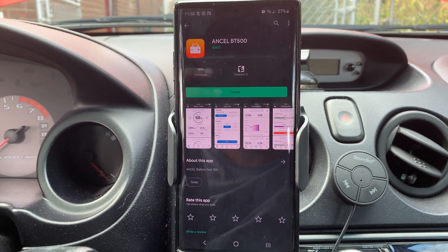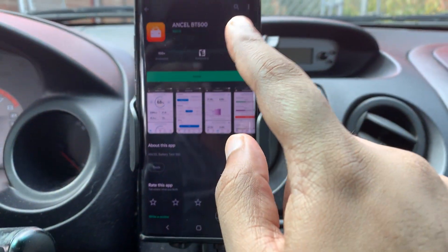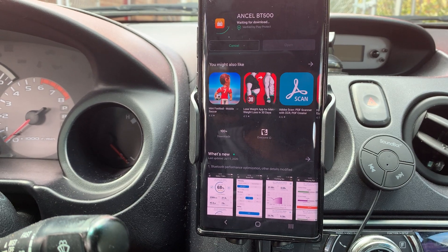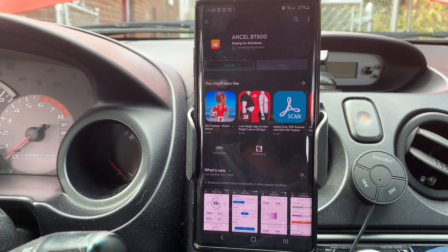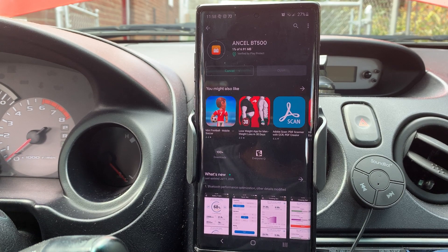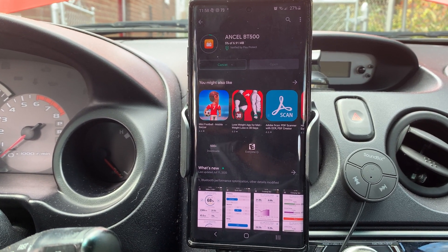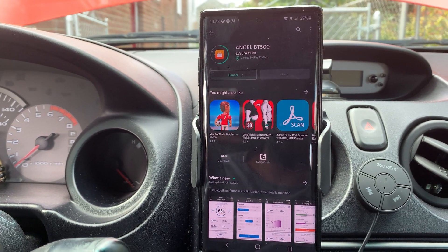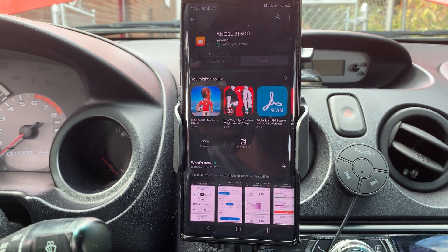Go to the Google Play Store and look for 'Ancel' or use 'BT500' as the keyword and you'll see the app right away. That will be the Ancel BT500 app — go ahead and install it. I'm pretty far from my Wi-Fi router, that's why the speeds are a little slow, but it looks like it's finished.